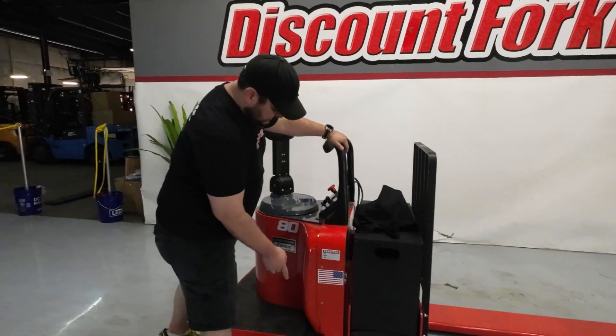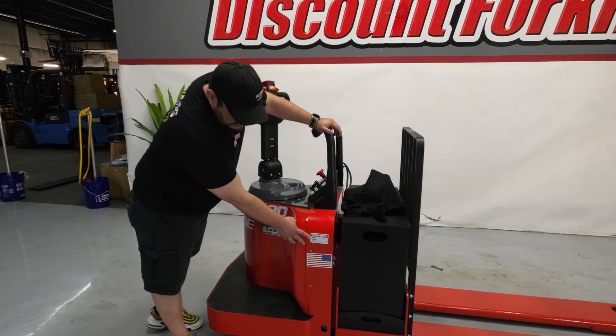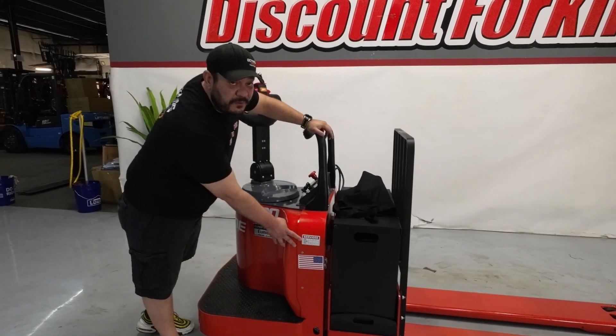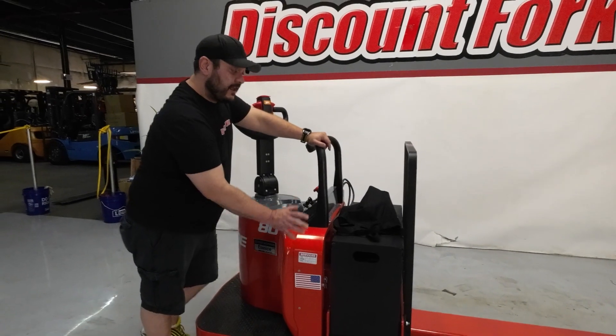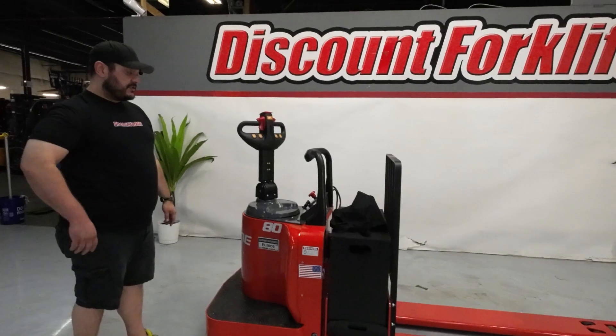We also have your name tag right here with the last four of your serial number for reference. You also have your service sticker letting you know we went over it, made sure everything's good — it has a full battery charge on it. Your charger will be with the lift.